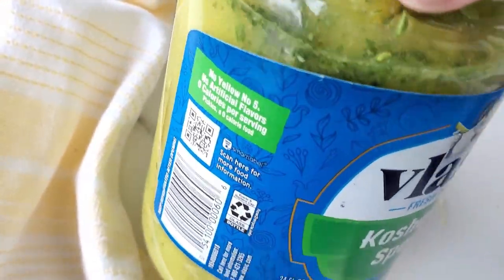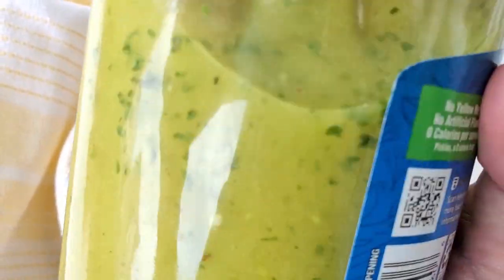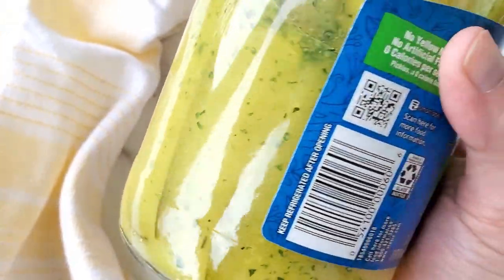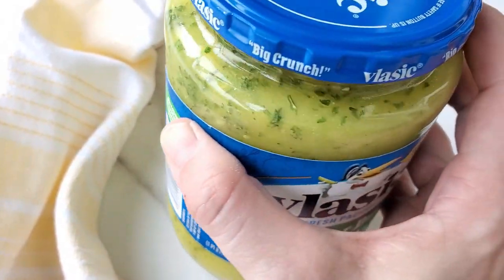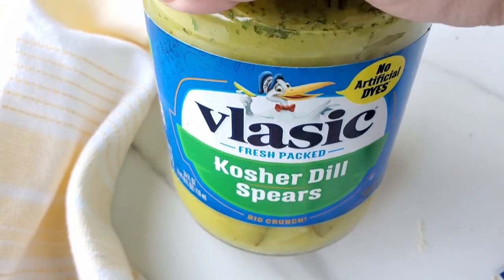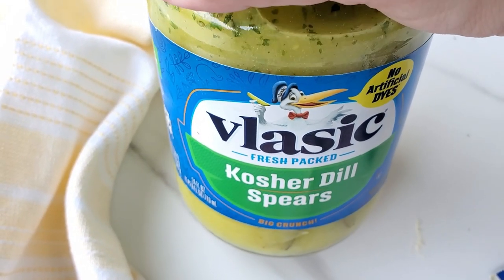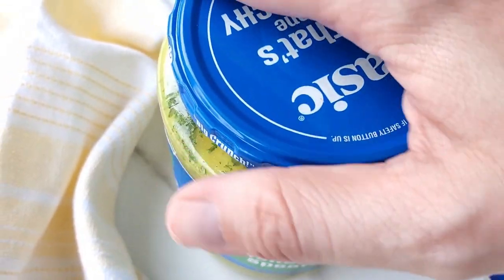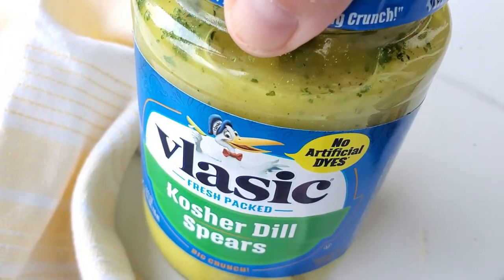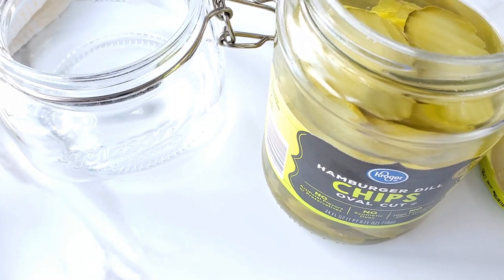Once you have shaken it so it's evenly coated, you'll see the color has changed and the ranch seasoning is all in there, nice and even throughout the pickle spears. Then put it in the refrigerator overnight — the longer you marinate it, the better the taste. You can store remaining leftovers in the pickle jar or in a wide-mouth mason jar, kept in the fridge until they're all gone.